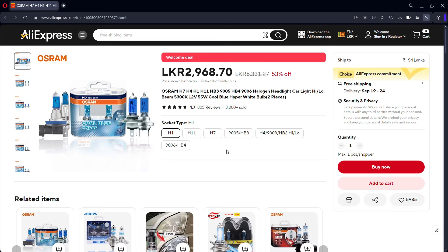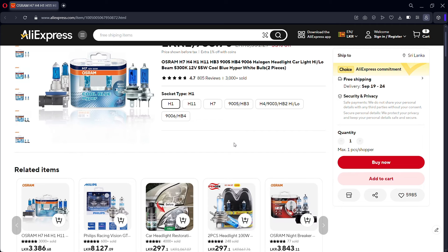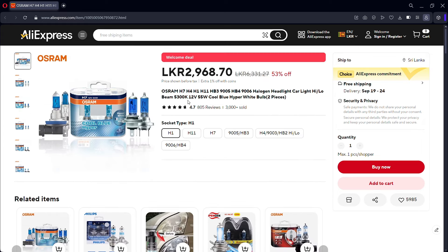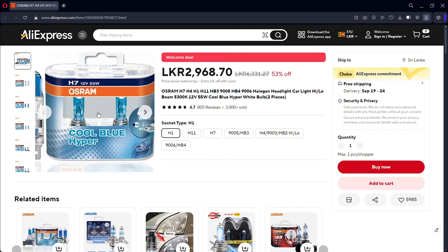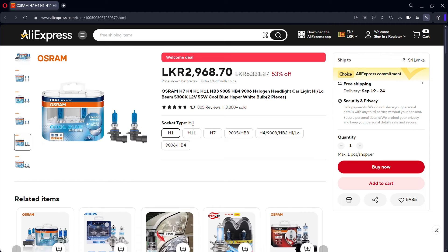I will show you the prices and shipping details in this video. Here is H1, H11, H7, HB3 — these are the models. There is also H4.